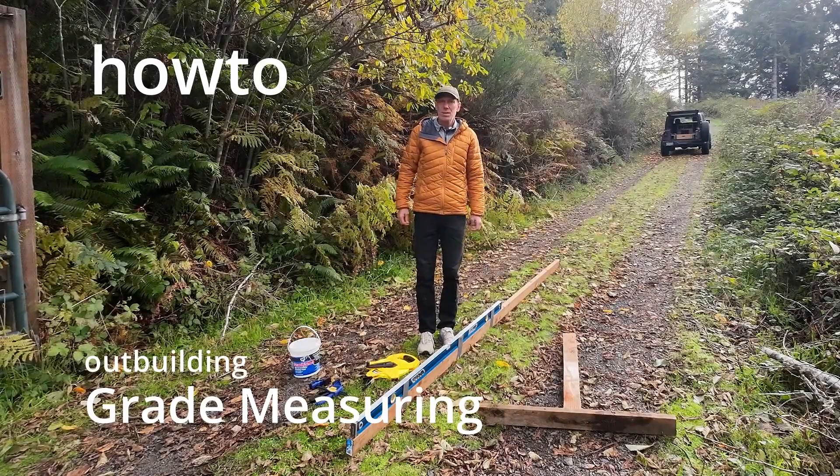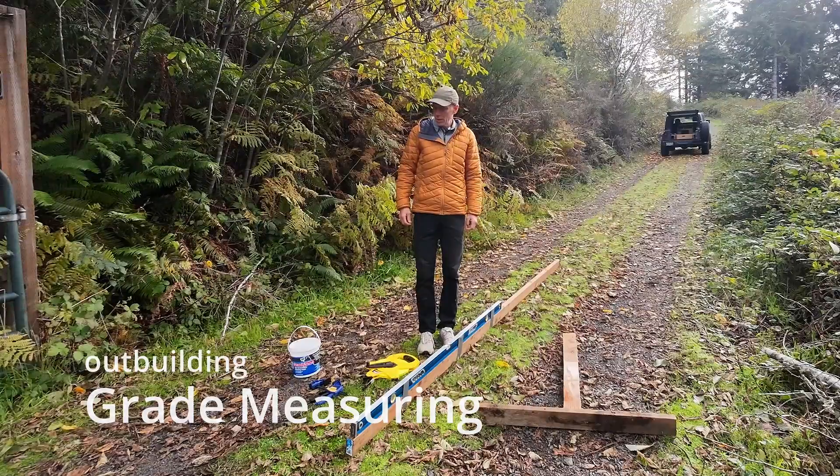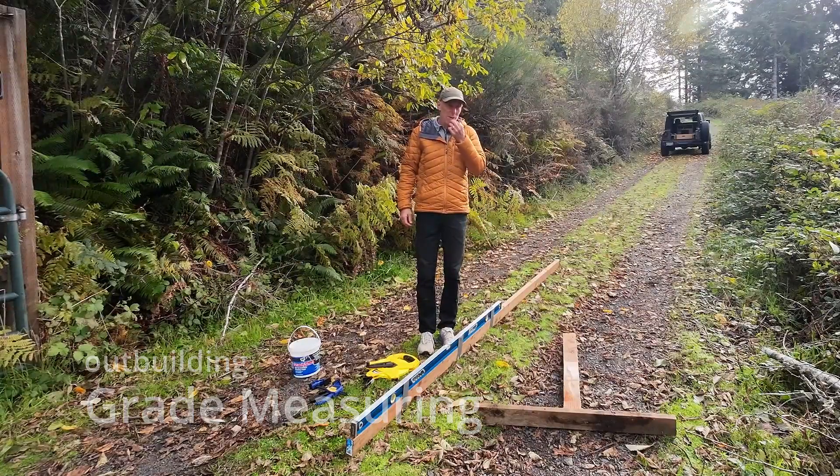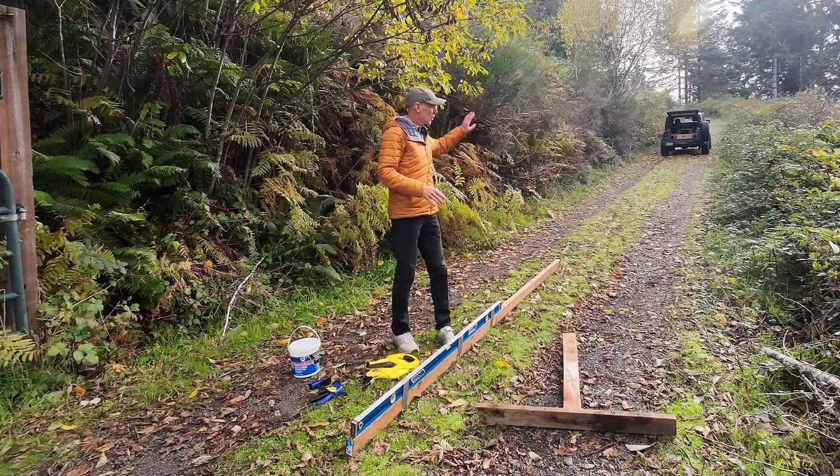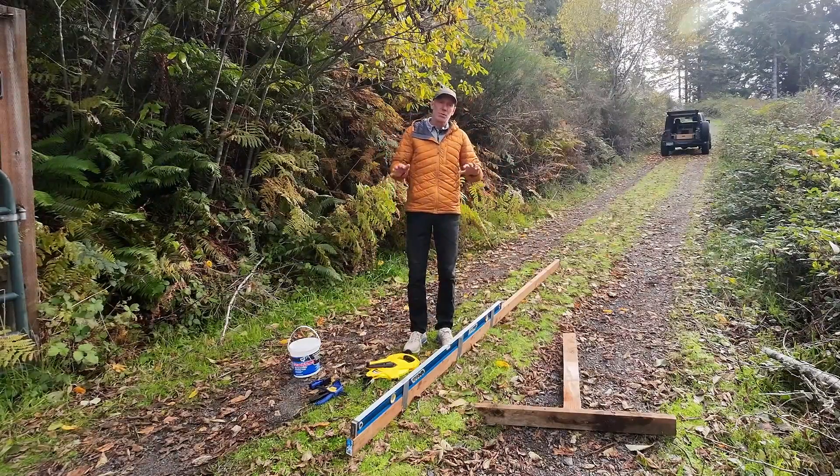Hello, welcome back to Outbuilding. This is going to be a quick how-to on just how to measure a driveway grade. This might horrify a surveyor, but I need to get an approximation of the driveway grade all the way back to our property as we try to figure out fire safety and some other stuff.